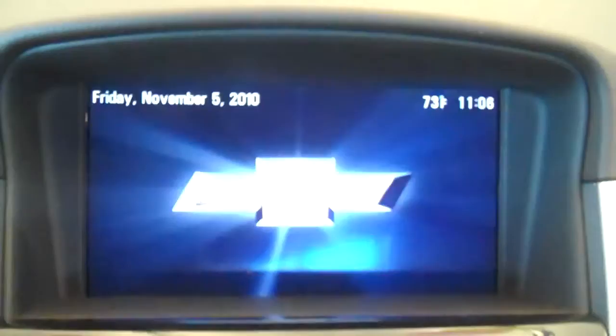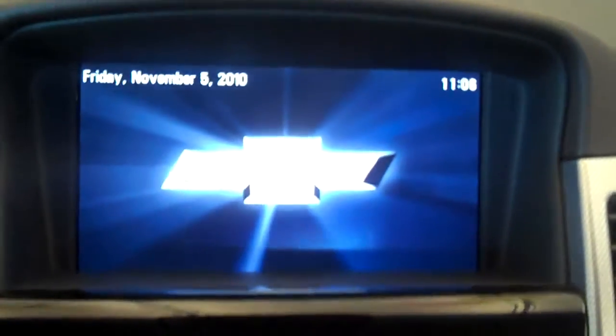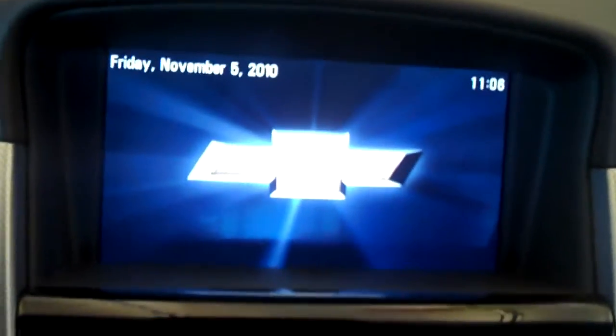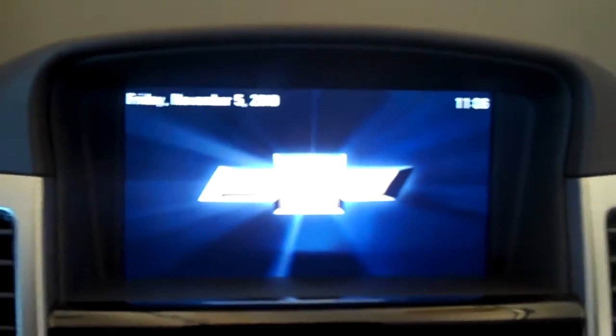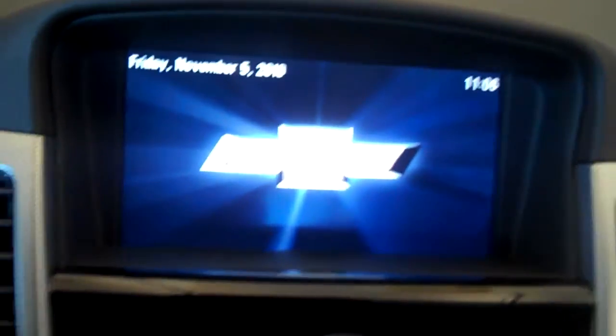What I'm going to do today is show you how easy it is to hook up an iPod. Once your system is activated, it lights up. Today is Friday, November 15th when we did the video, and what we're going to do is show you how the iPod hooks up.